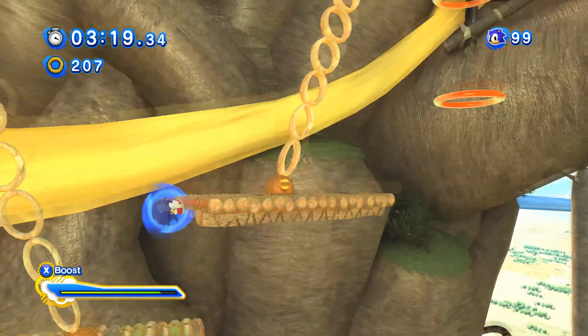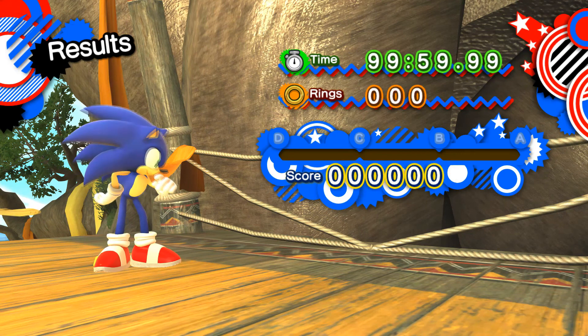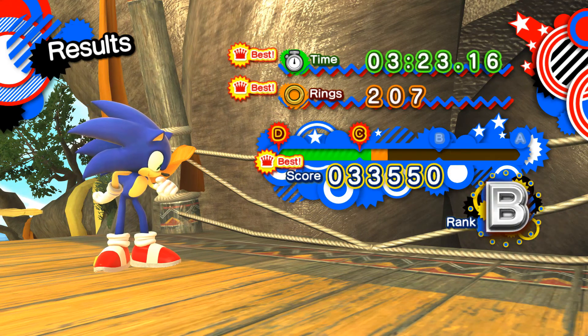This level has a lot of platforming in it, and the platforming is pretty good. In general, this level is pretty fun and easy. I noticed that it was over in just three minutes, which is the perfect time for a Sonic level.